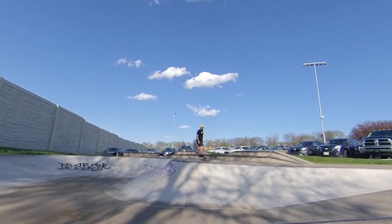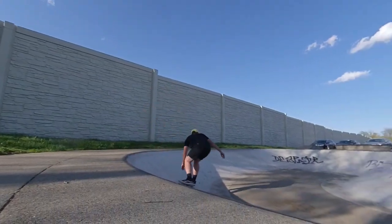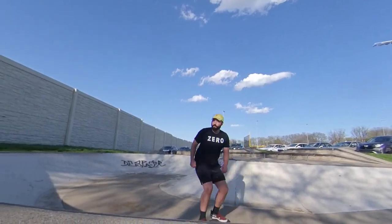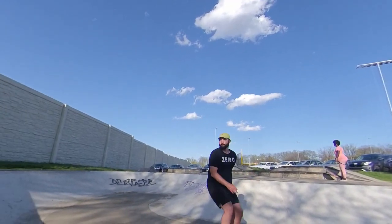I've skated a lot of decks without making reviews on them because in my mind all decks were kind of the same thing. But recently, even with popsicle shaped boards, companies have started making different shapes when it comes to decks.